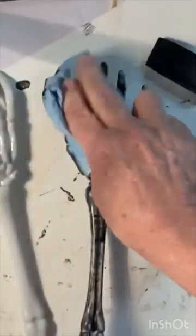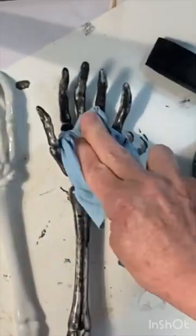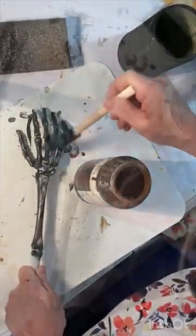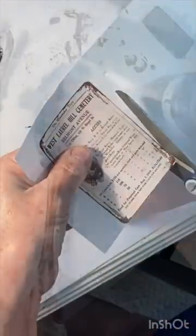To give the bones a more aged appearance, apply black chalk paint and then rub it off. Then apply some antiquing wax and rub it off.